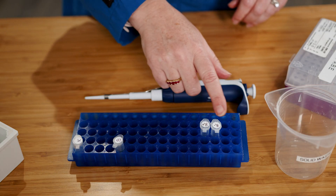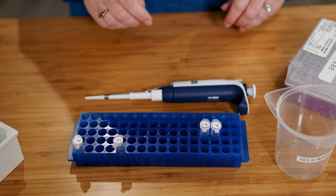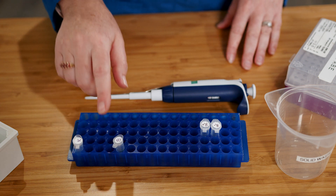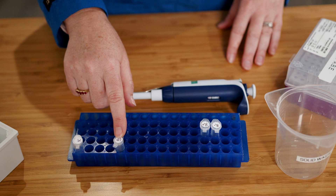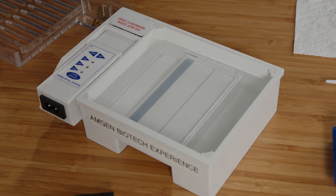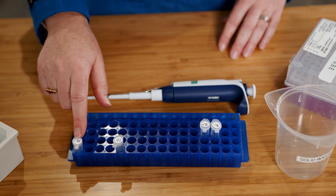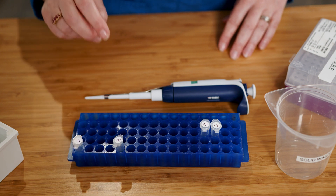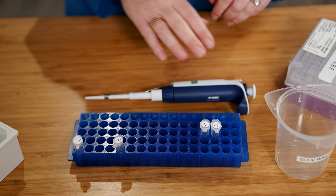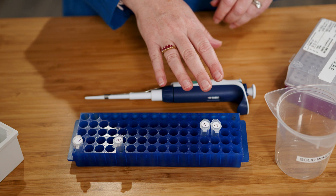These are the experimental and the control samples from the digest in our last lab, lab 2a. Because these samples are clear, I'm going to add loading dye to each tube so that I can load them into separate wells in the gel. I'll load DNA ladder into another well. The DNA ladder contains samples of DNA fragments of known sizes that we can compare to fragments from our experimental and control tubes.